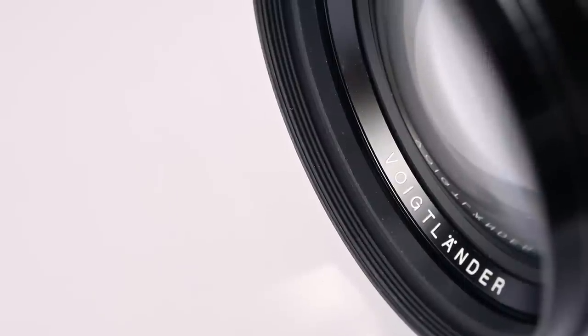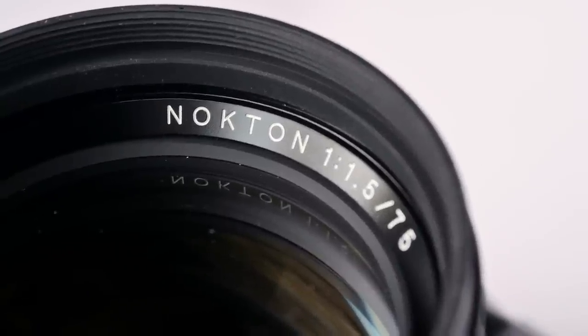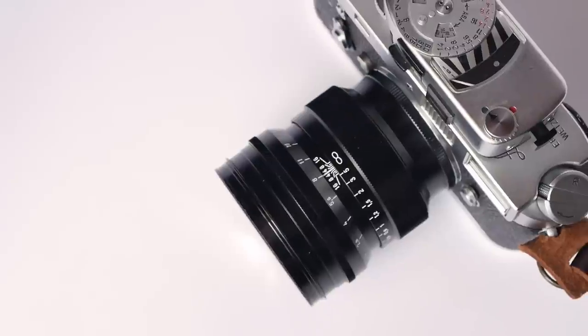Hello and welcome to Analog Insights. In today's episode Greg and I review the Voigtländer 75mm f1.5 Nocton for the Leica M Mount. The lens was only released in 2020 and retails for less than €1,000.